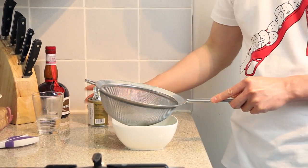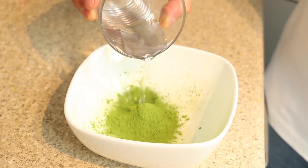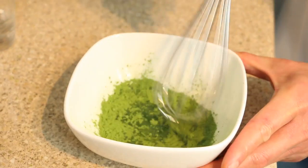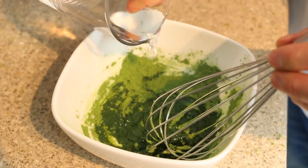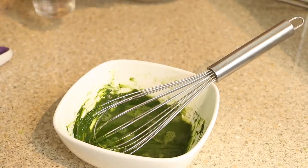Into a container, put through a sieve approximately two tablespoons of green tea powder. Then add some hot water around 80 degrees Celsius, little by little, whisking constantly until you get a smooth and somewhat frothy finish.